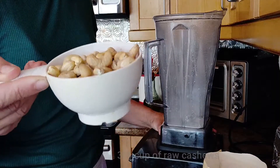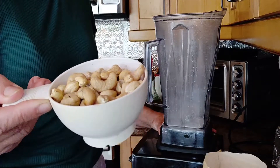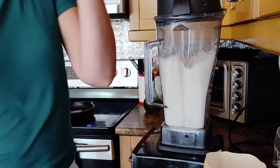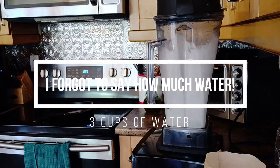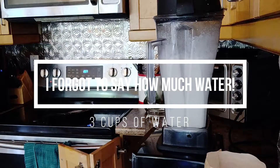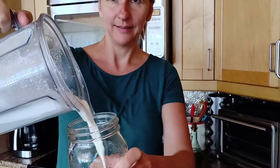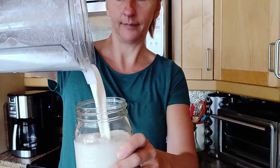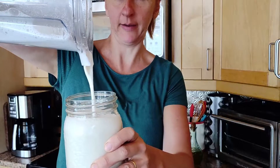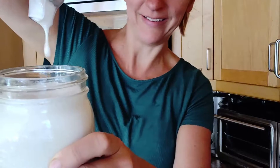For your cashew milk, you're going to be using very close to one cup of raw cashews. So creamy — can you see how creamy that is?